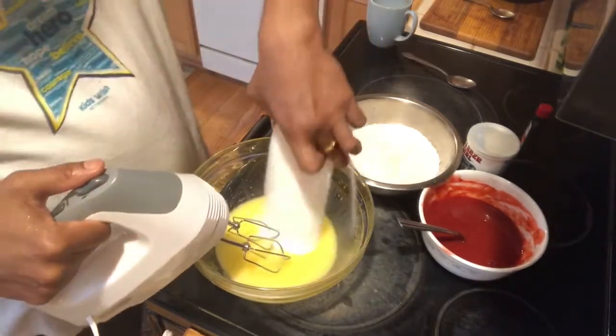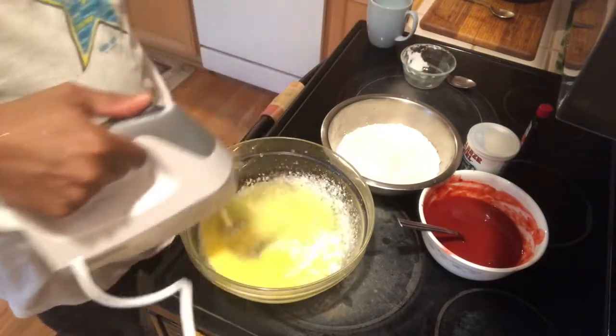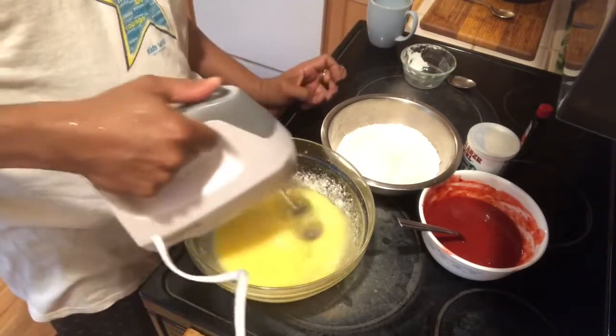The next step is to add sugar. We have a cup of sugar. We add the sugar to the butter.